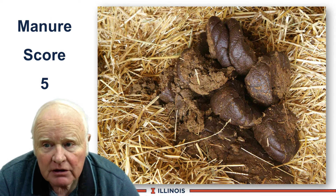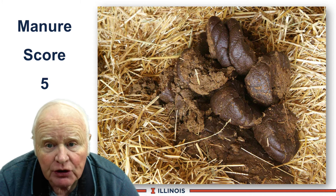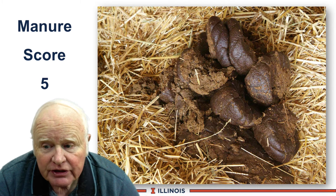Manure score 5 looks like horse manure. It is a very dry manure. You can see the characteristic shape to it, and usually there is a health disorder in this cow.